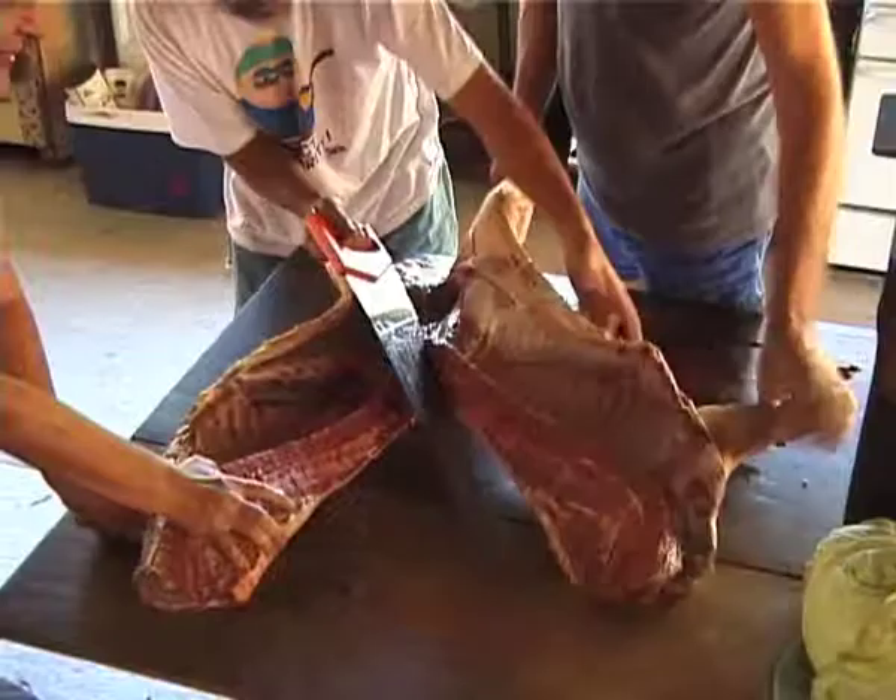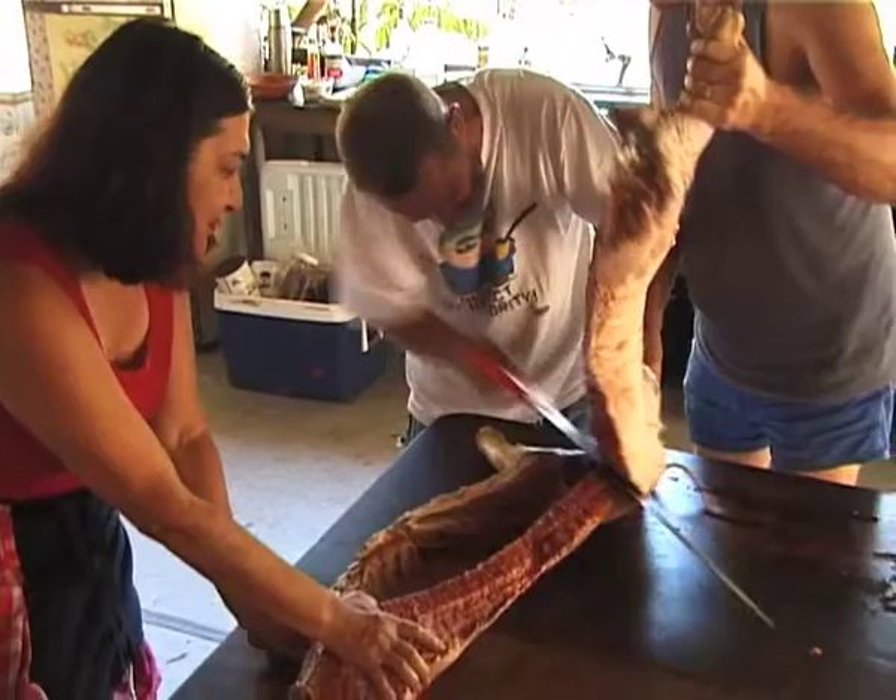I'm going to need somebody else here because I've got to saw through it. This is a three-man job.